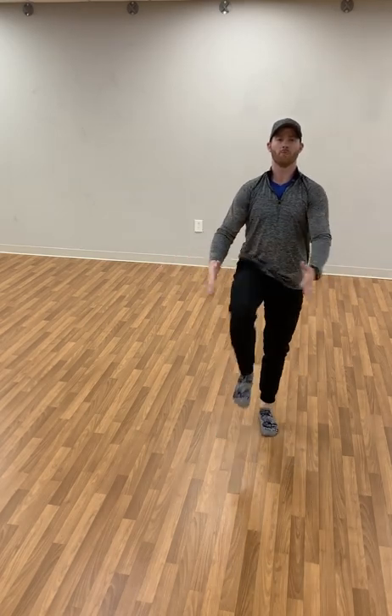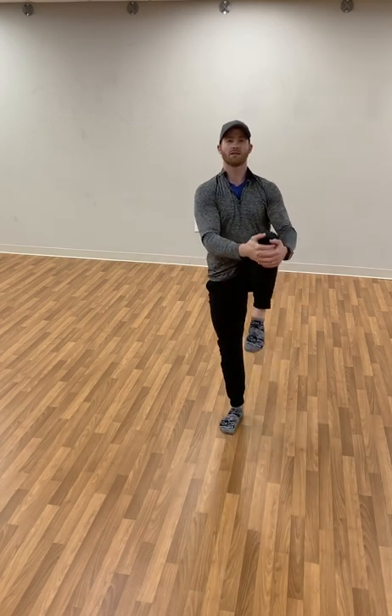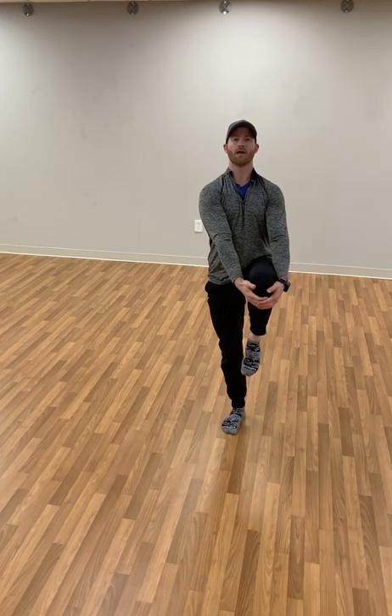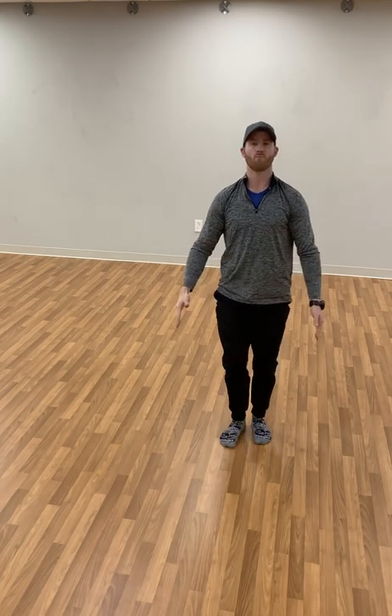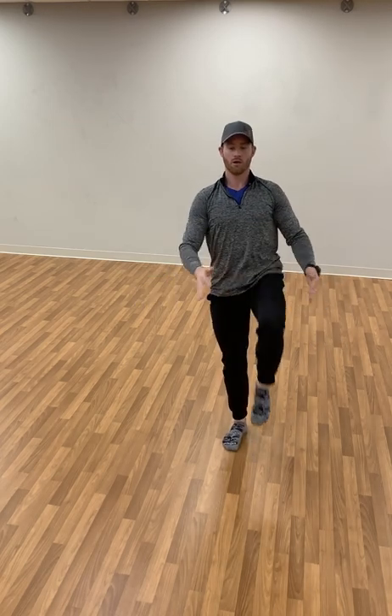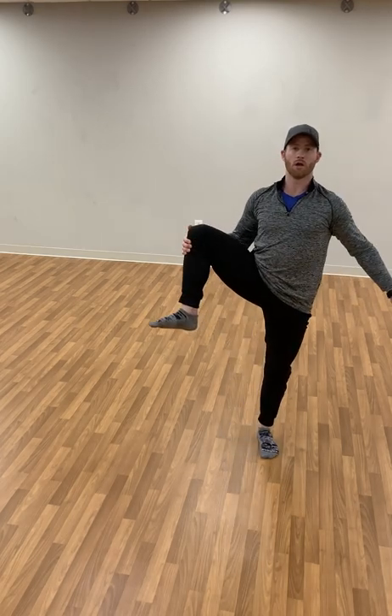Staying tall, just try to go into a knee grab. Knee grabs are a great way to open up the hip, but also work on balance. If you can't grab your knee, just pull it up and try to grab where you can and work on balance. Now we're going to grab your knee and rotate to the side — coming up and out and in and down. A couple more on this side.